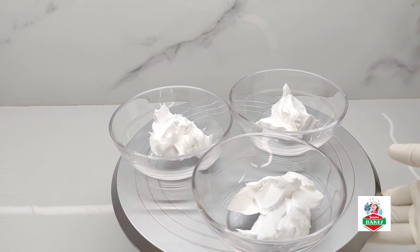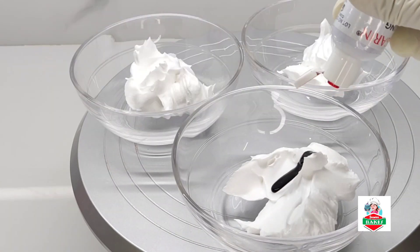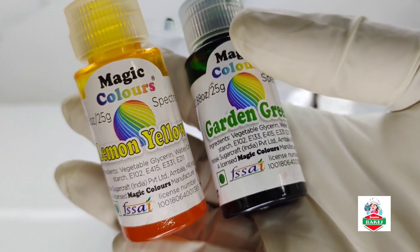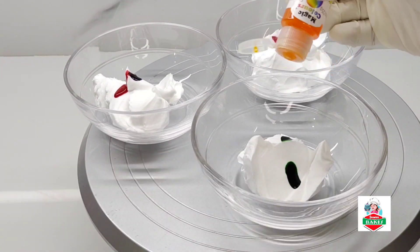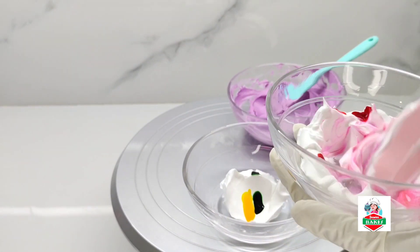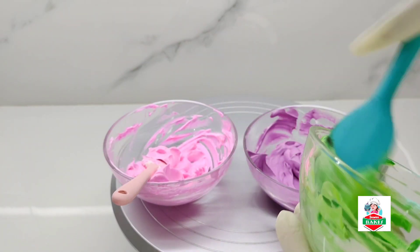It is used to mix it in color. Let's mix it with purple and pink, then mix it with pink. Let's mix it with garden green.